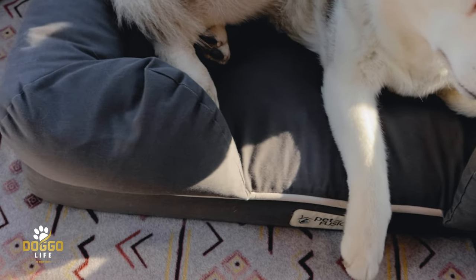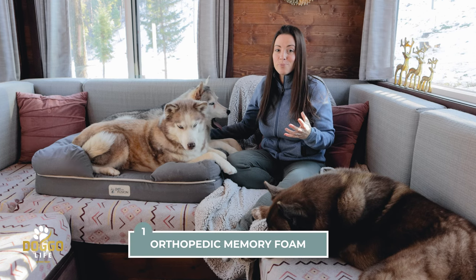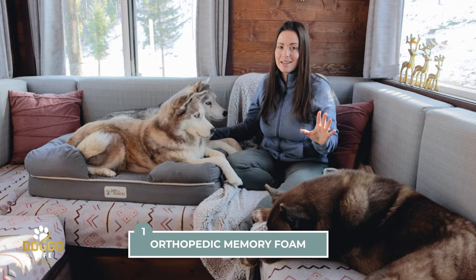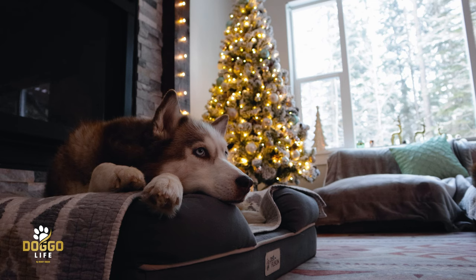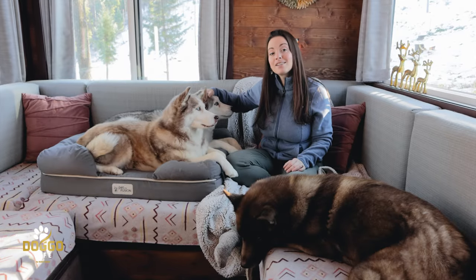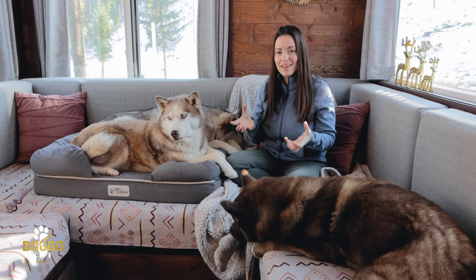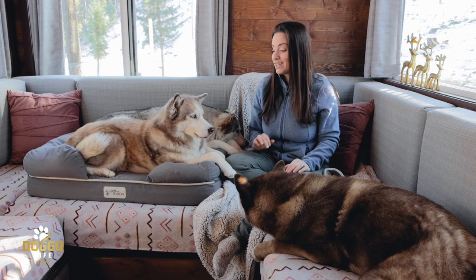Here are the amazing features of this dog bed that you'll likely not find combined in any other. It has a really nice thick orthopedic memory foam cushion, and that is an absolute must-have for any dog. I don't think dogs should have to wait until they're old to get a comfortable bed — our dogs deserve the same comfort we expect from our own mattresses our entire lives.